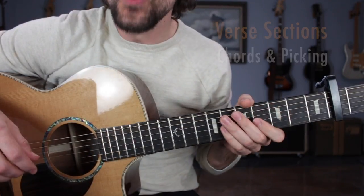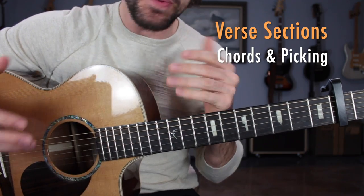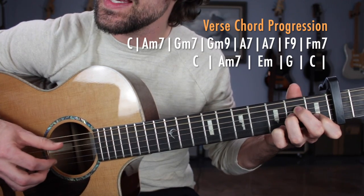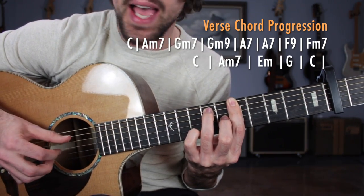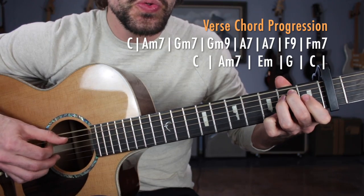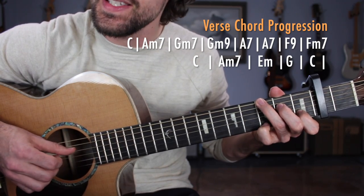Moving right along, you've learned that very useful Travis picking pattern. If you've successfully applied that to your pre-verse, you're ready to move into verse number 1, where the chords are going to get much more advanced. It starts the exact same way: the C major chord — double, D, G, E, B, D — then the A minor 7.